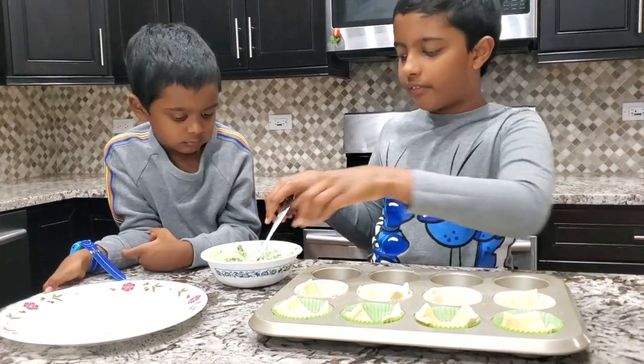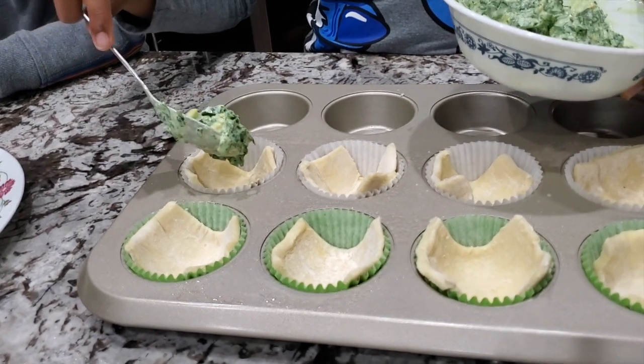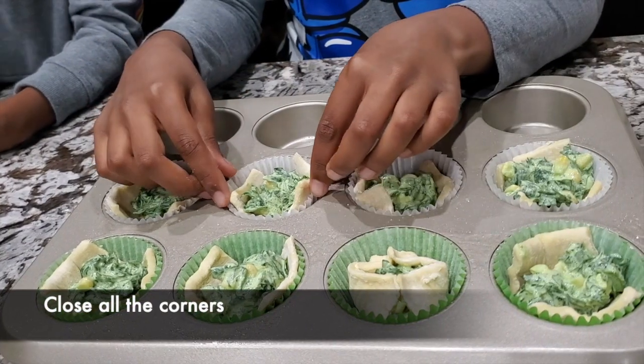Now let's add the stuffing. It's stuffing, not stuffing. It's popping! Now we just have to seal everything.